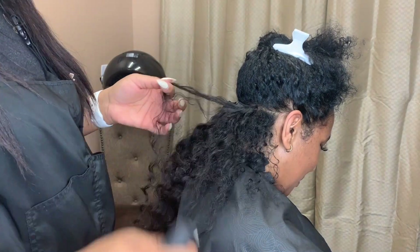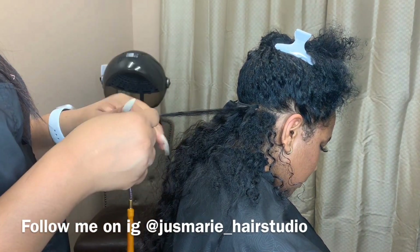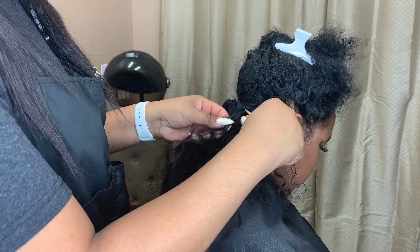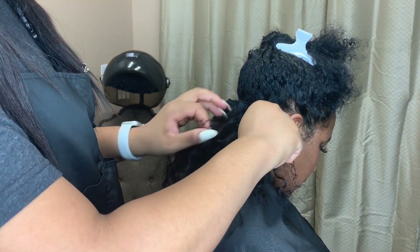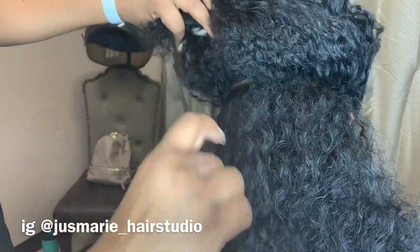If you are not subscribed to my channel, make sure you do that now — hit the notification bell. Also, can you guys leave down in the comment section any future extension installs you're interested in seeing me do? Also, if you guys are on Instagram, go over and follow me at justmarie_hairstudio.